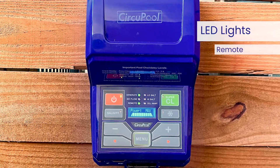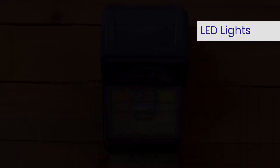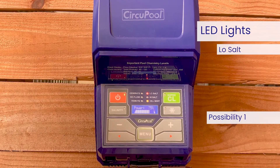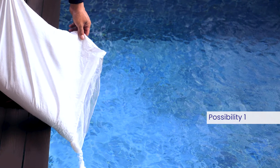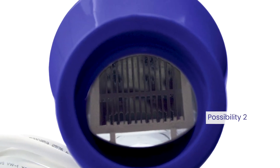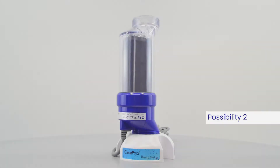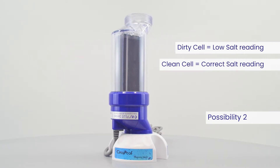The remote light indicates the control module is controlled by a remote control system. When the low-salt LED is illuminated steadily, the salt level is too low and the cell has shut down — the salt level must be raised before operation is restored. As mineral scaling builds up in the cell after regular use, the system may temporarily display an artificially low salinity level. After fully cleaning your cell, it will begin to detect salinity normally again.